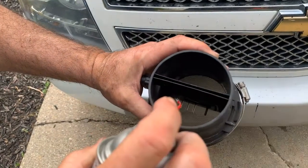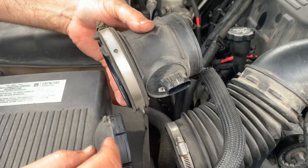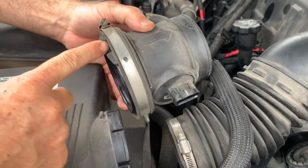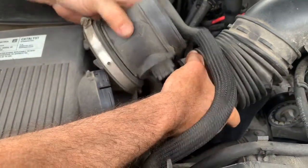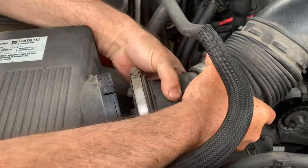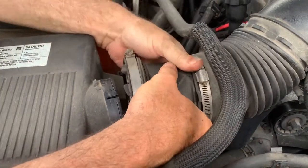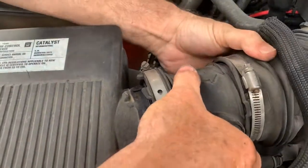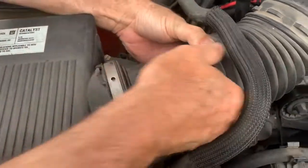If it gets really bad, a car can get a no-start or hard-start condition. When we reinstall it, you've got to make sure your arrow's going in the correct direction. You can see this little notch right here — that little notch goes right there. So all we've got to do is put it down here like this and make sure it's located correctly.